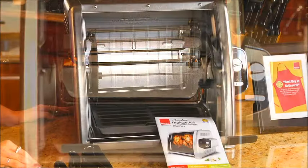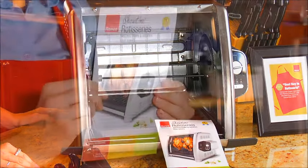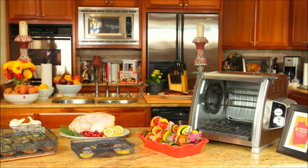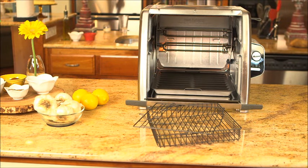But wait, there's more. Your rotisserie also comes with an instructional booklet full of healthy, delicious recipes for you to use at home. So start your culinary journey with the Ronco 5500 Rotisserie Oven today.